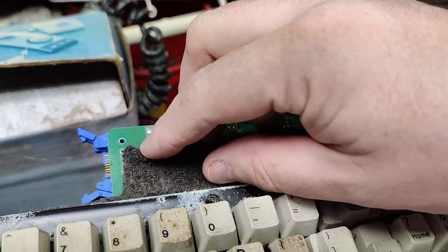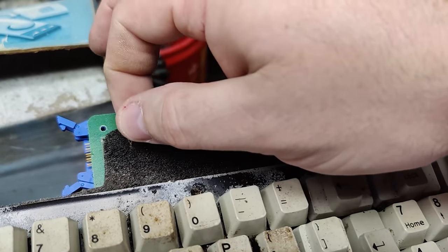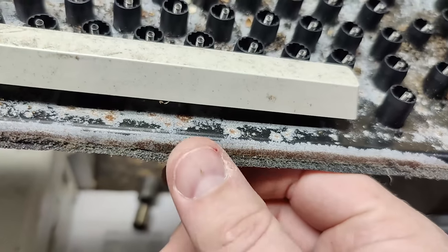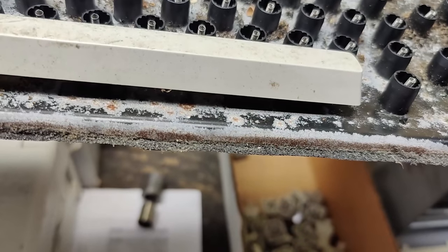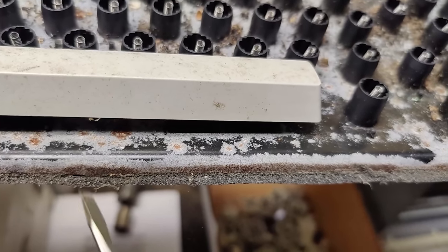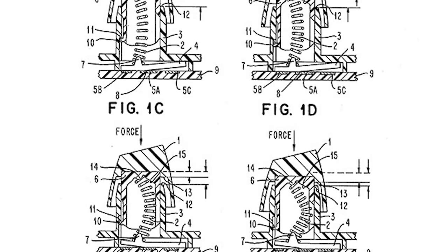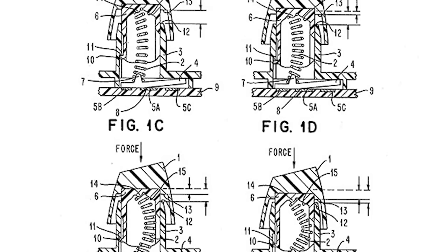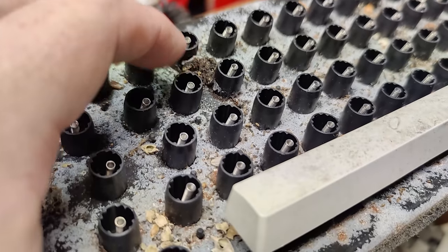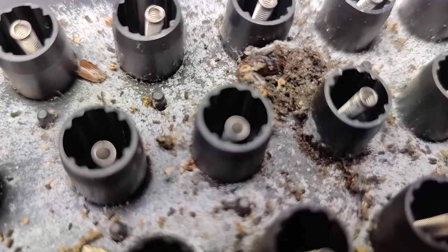One of the things I'm worried about is this foam pad. It breaks down over time and disintegrates. They've used different kinds of foam pads over the years — this one is actually holding up a little better than most, but it will break down if I touch it too much. The Model F clicks a little differently than the Model M; the paddles and springs are a little different. The Model F is actually a softer click than the Model M, with slightly different springs and bigger flappers.